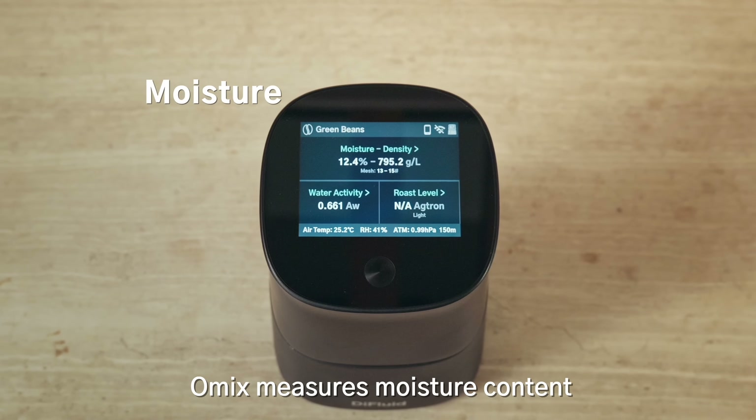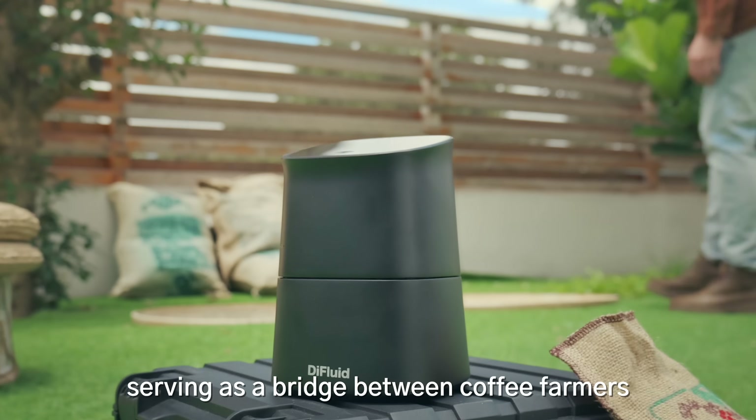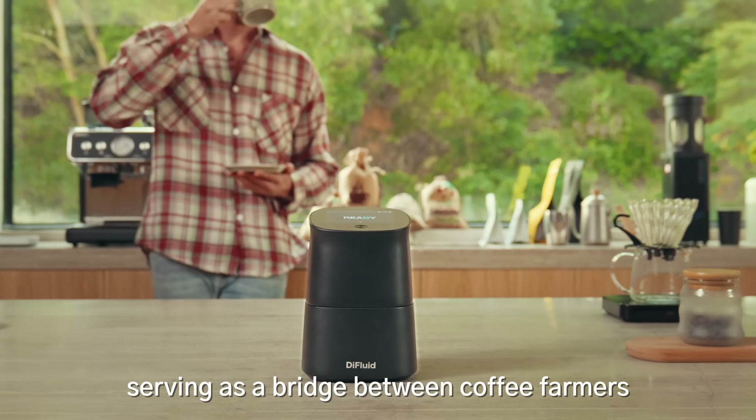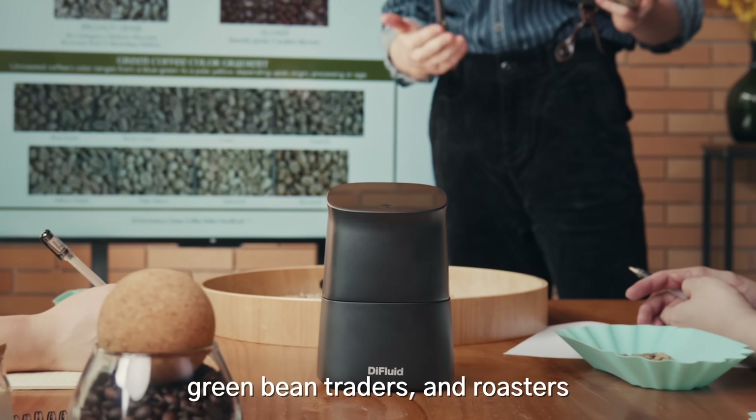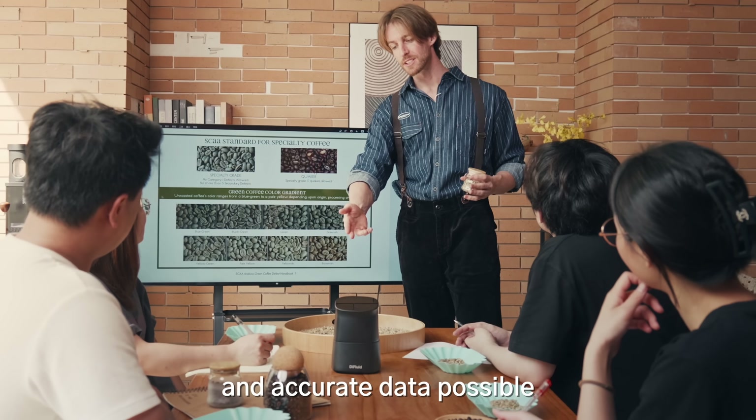Omix measures moisture content, density, water activity, and color, serving as a bridge between coffee farmers, green bean traders, and roasters, providing you with the most comprehensive and accurate data possible.